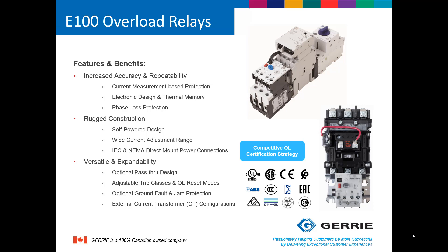The E100 has adjustable trip classes and overload reset modes. There is also an optional ground fault and jam protection. In larger applications, external CTs can be configured with the E100 overload relays.